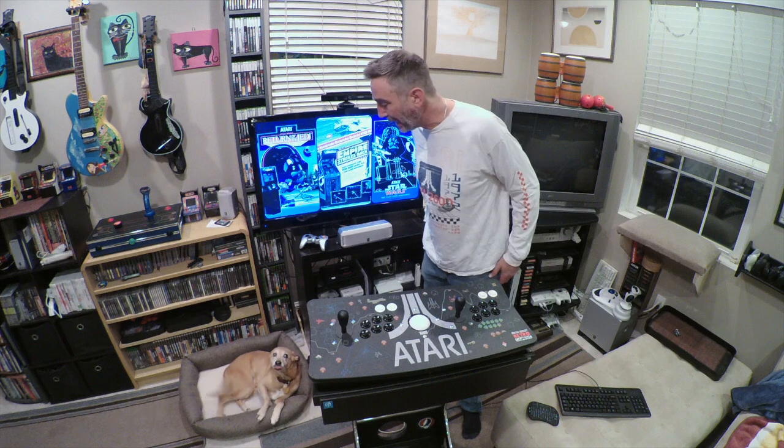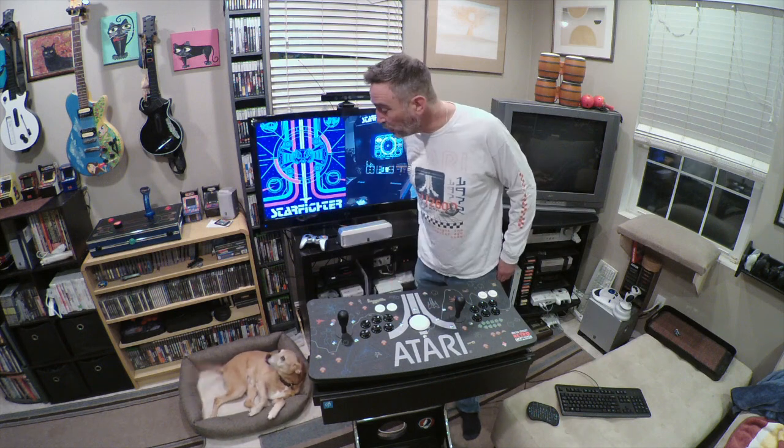Whoa, Paige. You're ready to rock, huh? You ready to game? Ready to game two-player style?